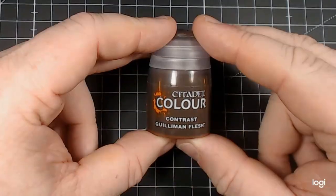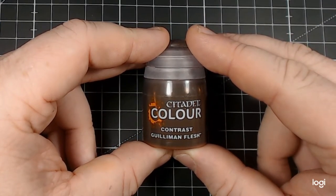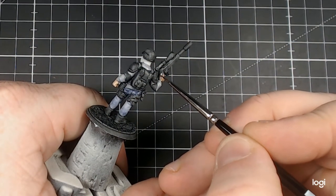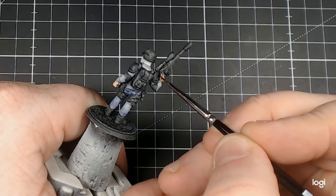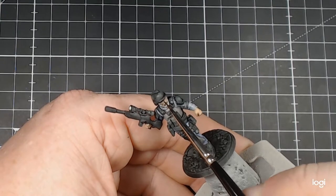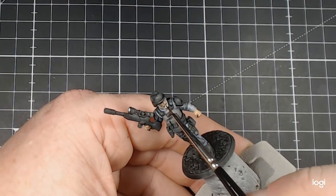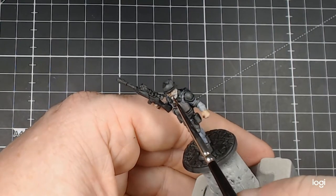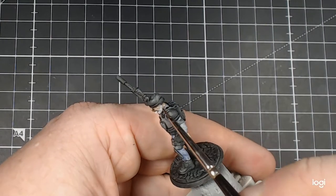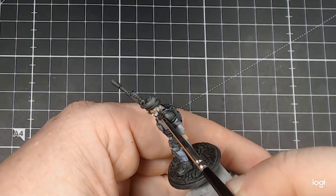After that, we move onto Citadel Colour Contrast Gulliman Flesh — or Golem and Flesh, depending on how you say it. This is obviously an easy start point. The only bare skin on this model are the hands, the back of the neck and the face, of which he has a beard as well as that cigar. I push and pull it around to make sure I've got the darker part of the contrast into the recesses at the edges of the beard and the moustache, as well as in the eye area and around the nose. It gives me a good base to work from.